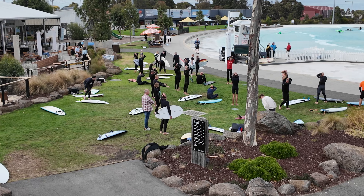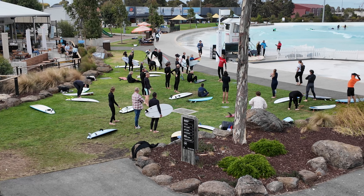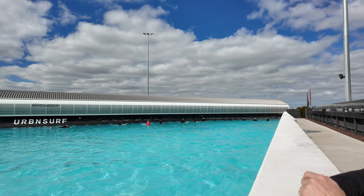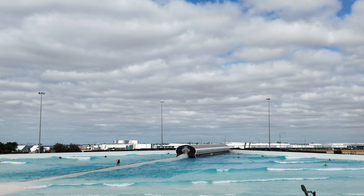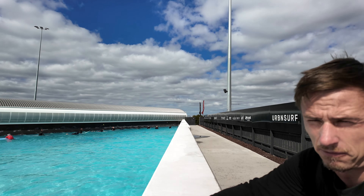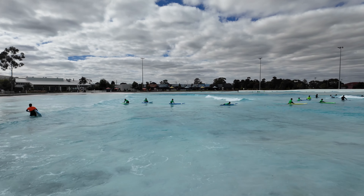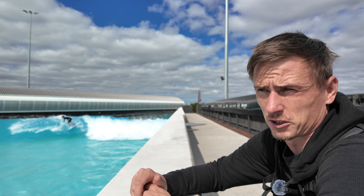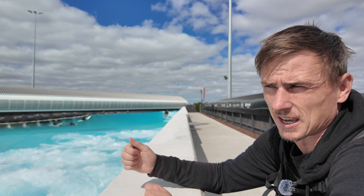After you arrive, go to the rental section and get changed. About 10 minutes before your session starts, go to the lifeguard hut at the front and they'll give you a briefing on safety and how it works. The right-hand side of Urban Surf is for regular stance, and over the other side of the wave generator wall is the left-hand side for goofy stance. Regular is left foot forward, goofy is right foot forward. If you're a real beginner, there's a whole different lesson at the front of the pools.